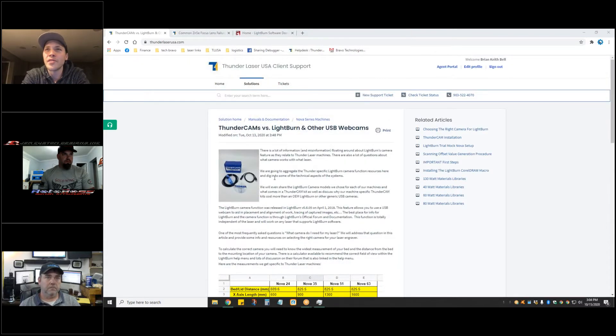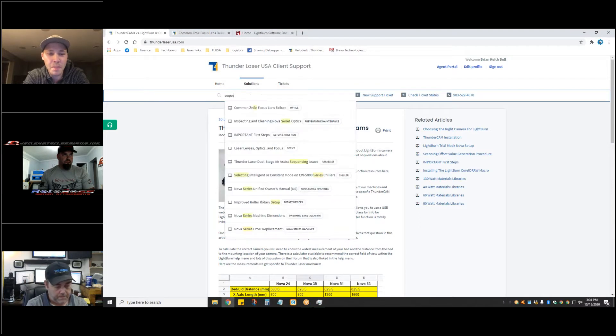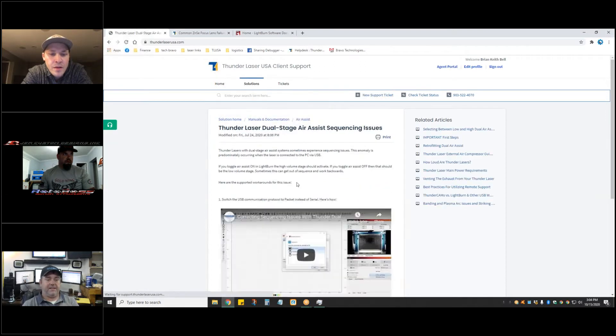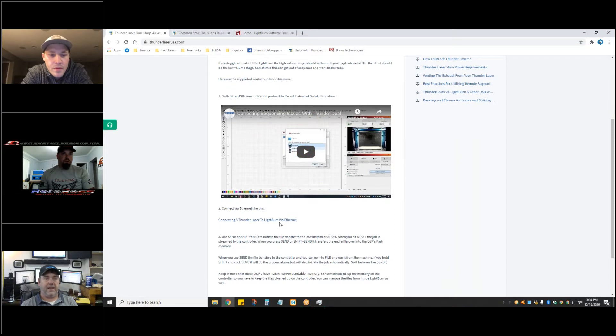Can you describe the issue that fix solves? If you have everything selected correctly in LightBurn for your high stage and your low stage, sometimes they get reversed — high will come on when low is supposed to, and low will come on when high is supposed to. It has something to do with the USB communications.